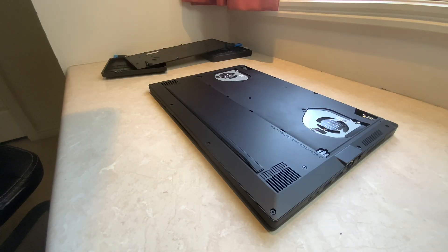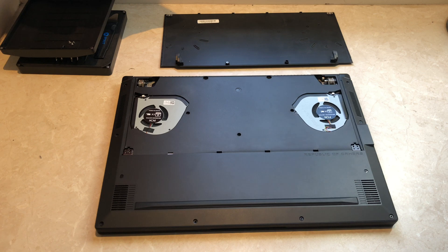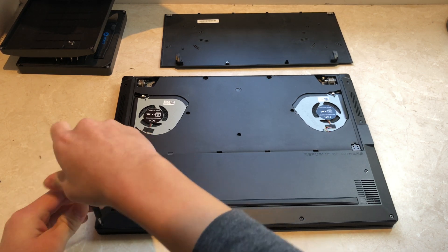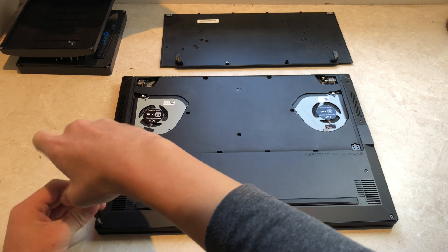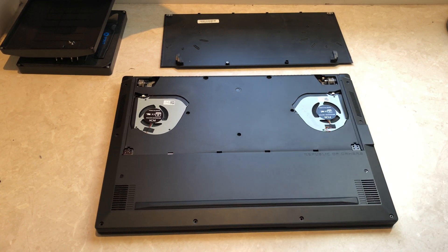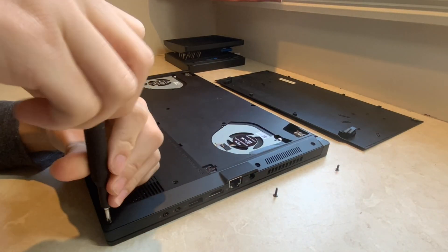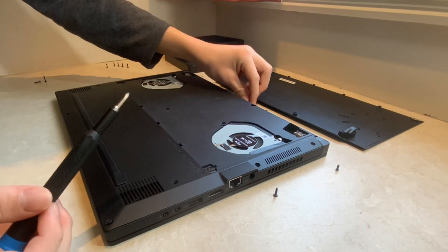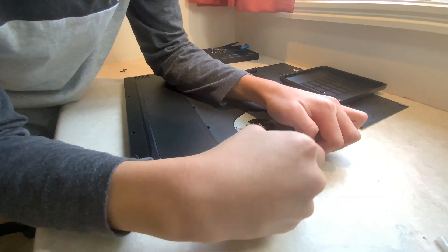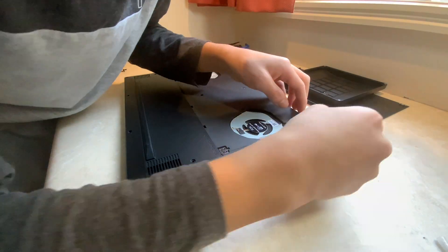Once taken off, the remaining screws are normal 0 Phillips head screws. Keep in mind that your laptop may have different types of screws with different lengths. Keep the screws organised so that you don't accidentally screw down the wrong hole. Your laptop may have plastic tabs that keep the back cover on even without screws. In order to remove, just slide a credit card or a guitar pick in between the chassis and the back cover.